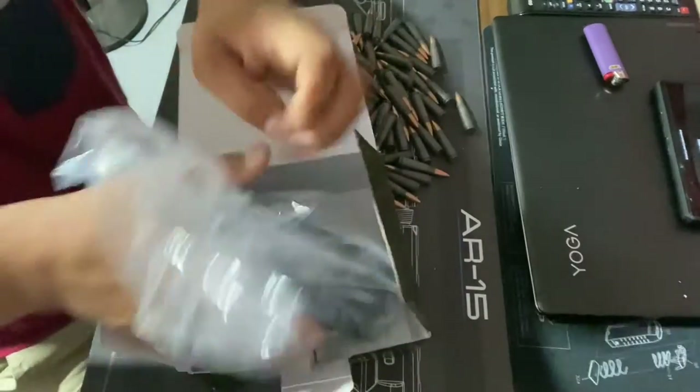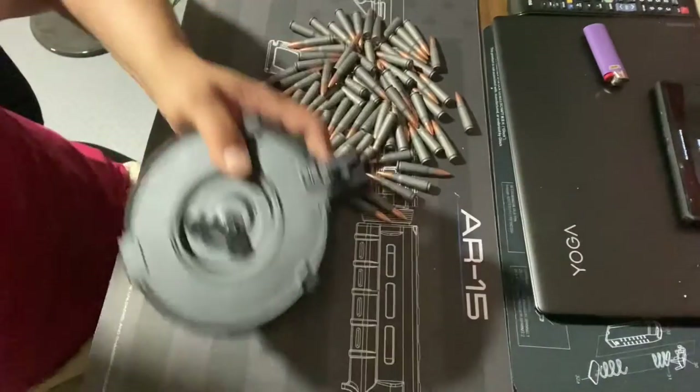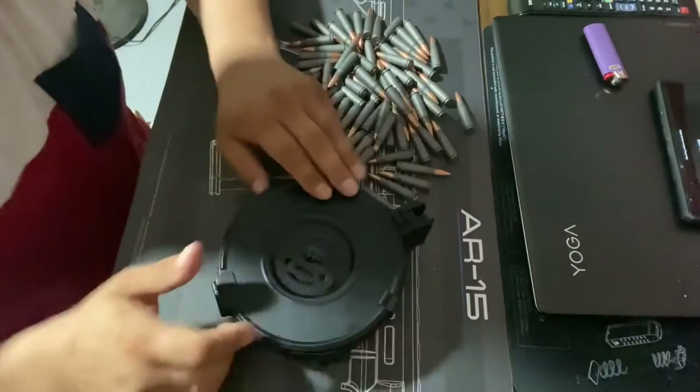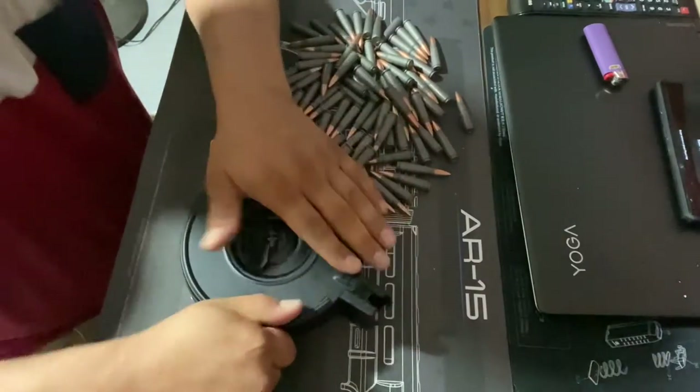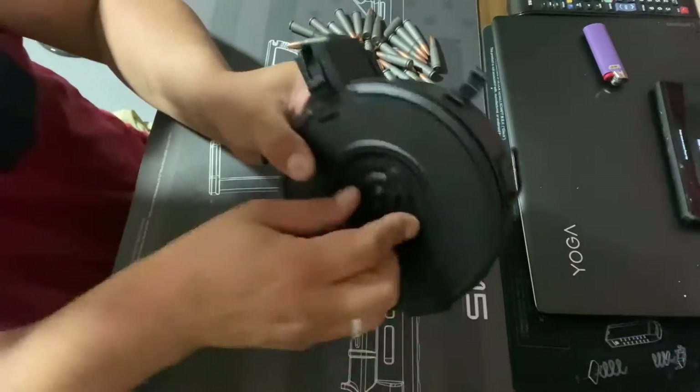This cost $99.99 plus taxes, which came out to $106.99 — Illinois. It comes wrapped up like this with no instructions, no manual. So what I had to do is go on YouTube and see the proper way to load it. I do not want to mess up the spring or anything. And this lever here — you're going to wind it up, we'll get to that.